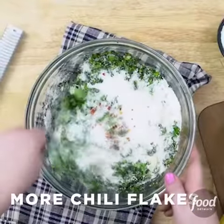I add just a little bit of red pepper flakes here, because I'm cooking for kids, but if I'm cooking for myself, I like a lot more kick.